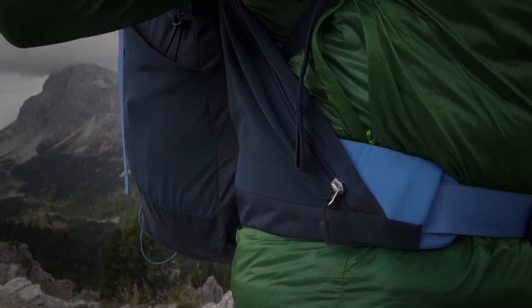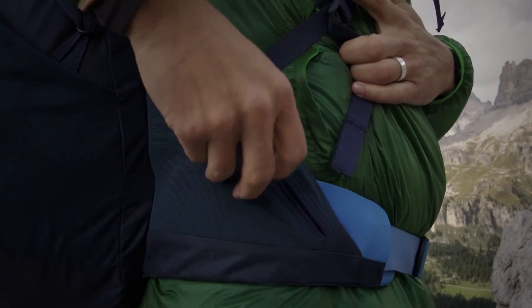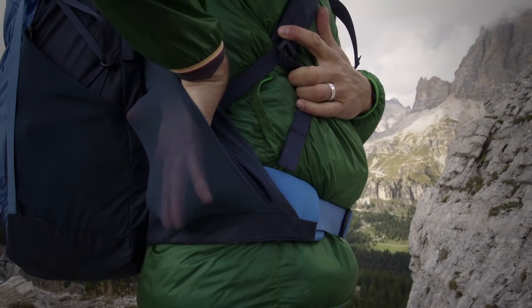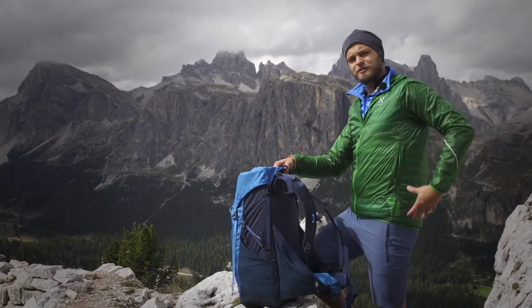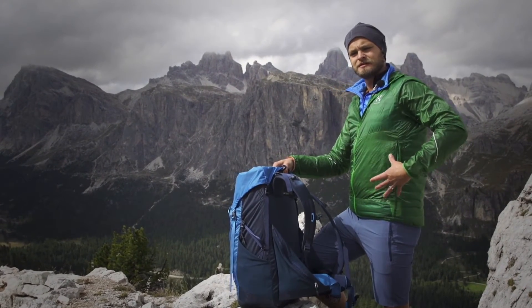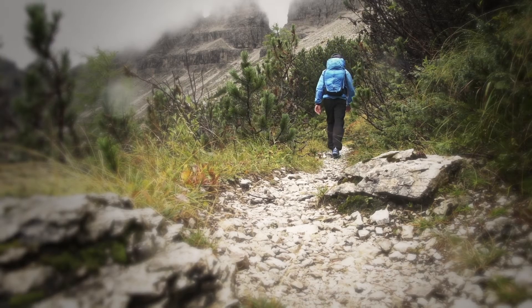Two of the more unique features on the backpack are these elastic mesh pockets that are placed on the hip belt in an area where it's really suitable to keep stuff that you need at hand when you're out trekking.